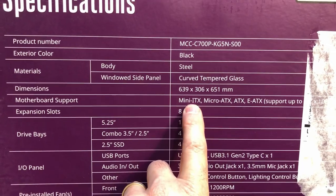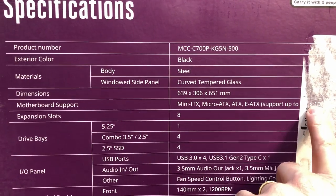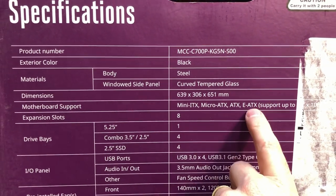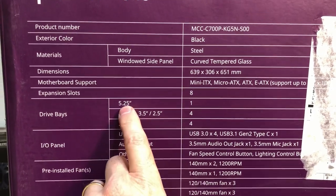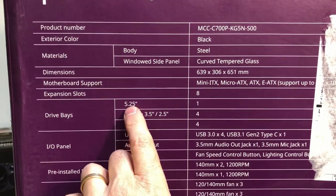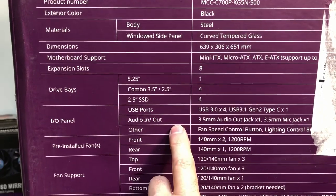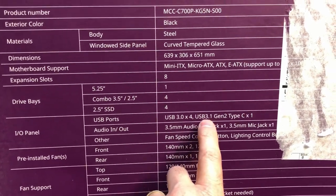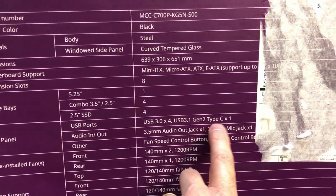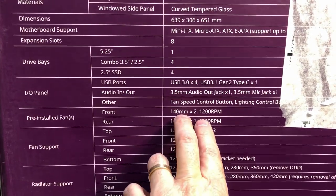Motherboard support is an important thing — not surprisingly it covers the smallest motherboard but goes all the way up to extended ATX. We've got eight expansion slots, a five-and-a-quarter-inch bay for an optical drive which is getting hard to find now. We've got several bays for hard drives and solid state drives. For USB, we've got three ports and a USB 3.1 Gen 2 Type-C.